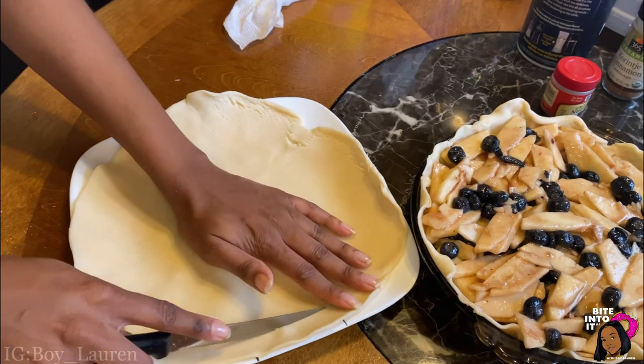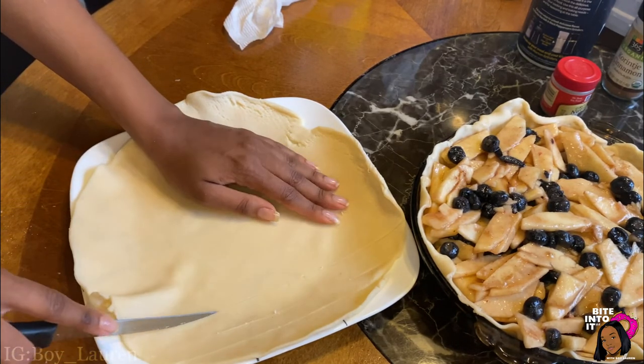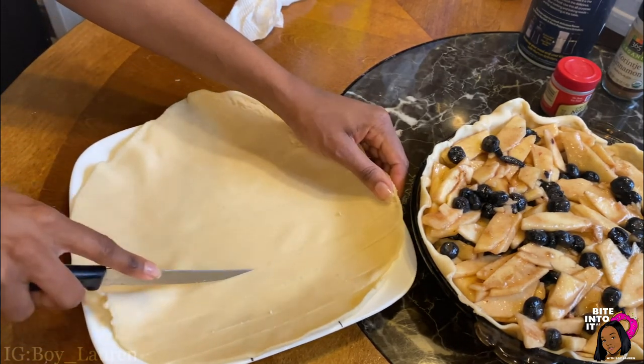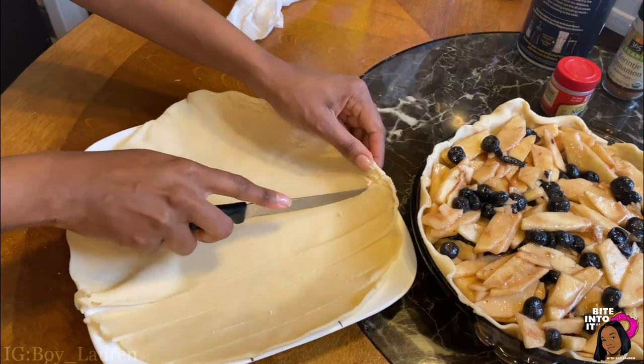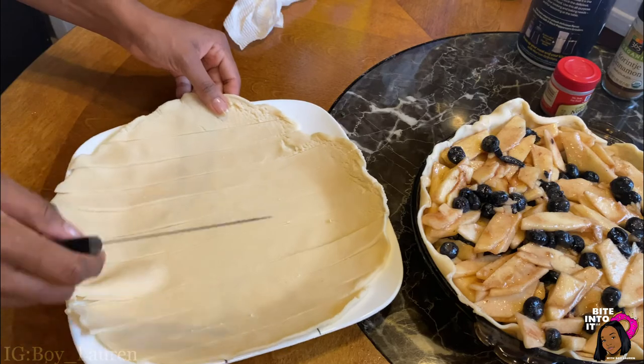Be sure to lay your ingredients flat so your top crust can be flat and even. Here's where you can get creative — you can do a variety of top crust styles: there's braided, honeycomb. I did kind of the lattice style, minus all the complicated parts, and just laid it across.